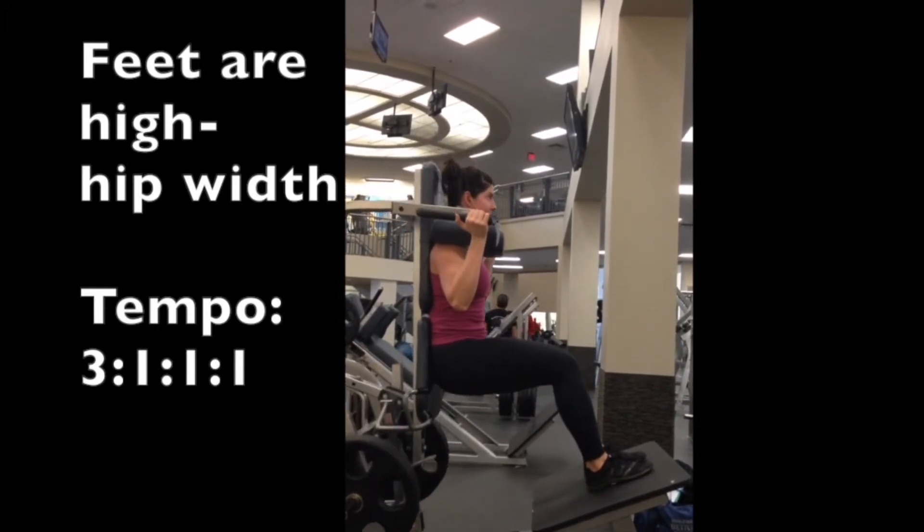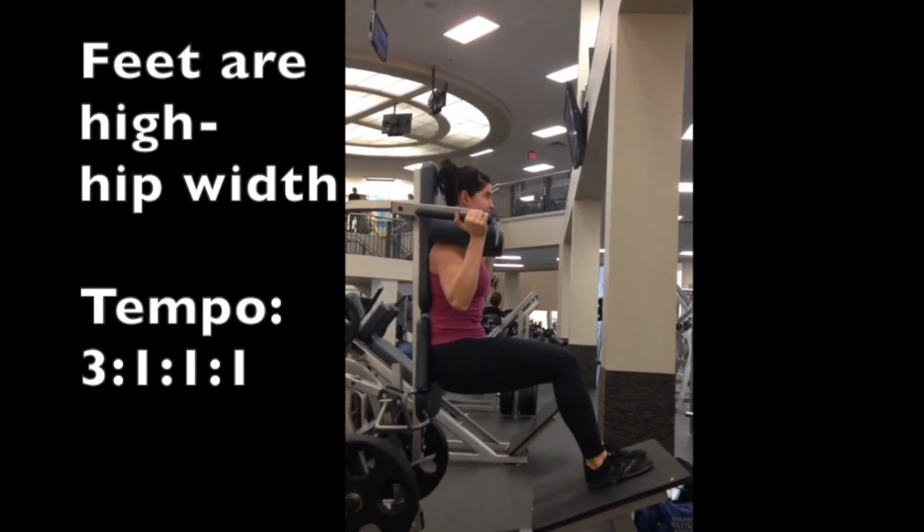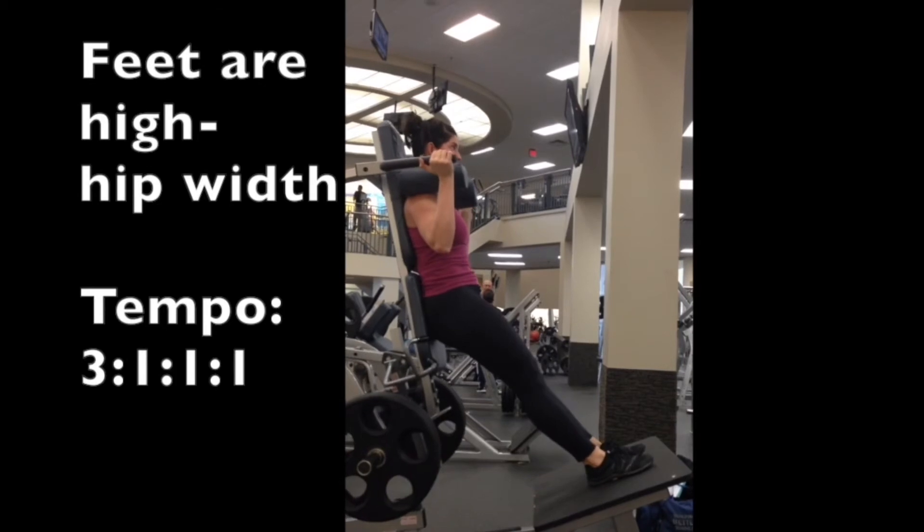So I just wanted to demonstrate that. I've got the tempo listed there, which is really just intended to make sure that you're being intentional with the eccentric phase.